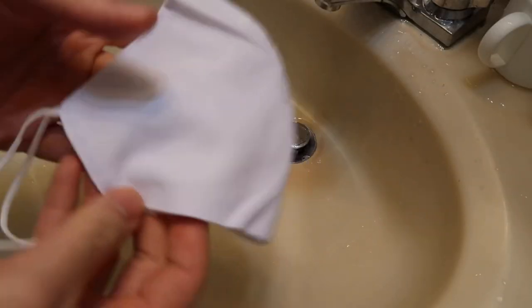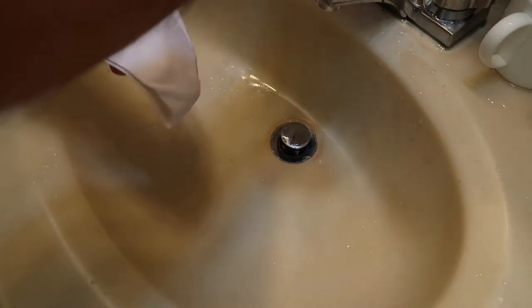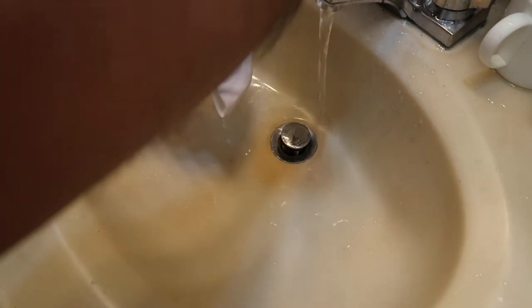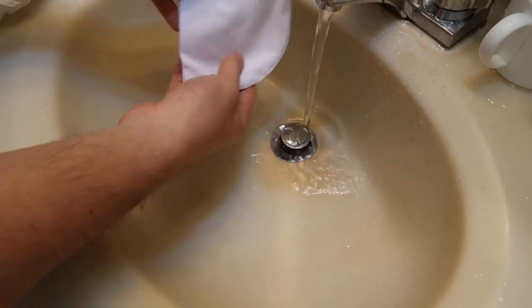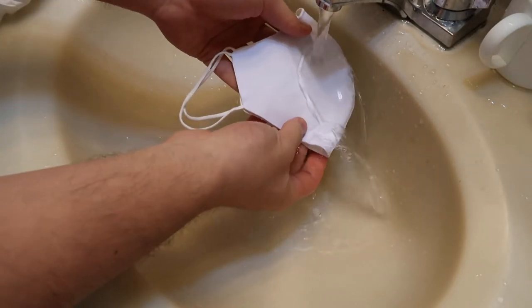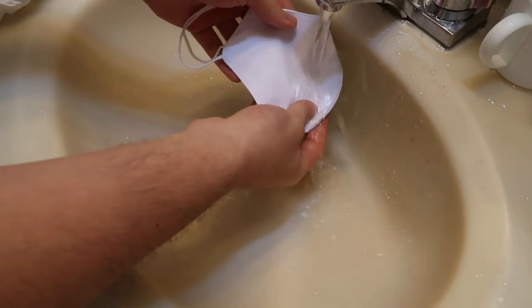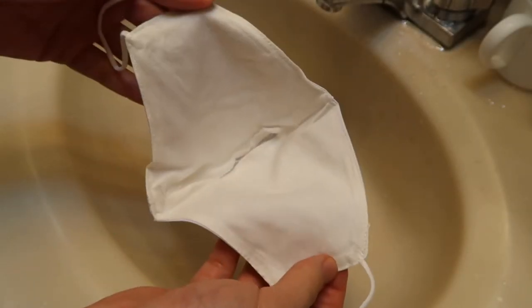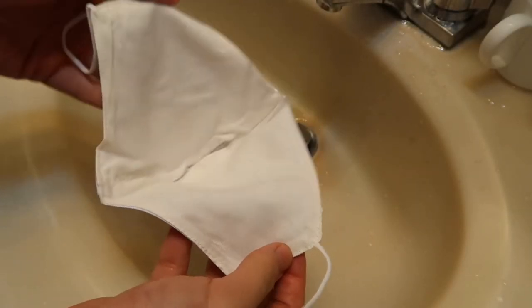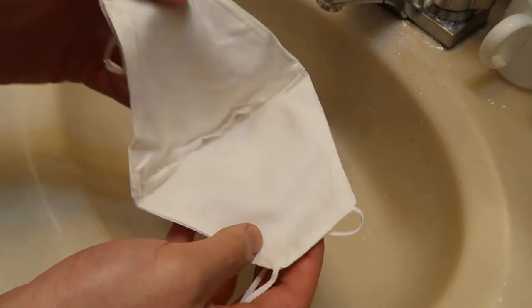So here we have the face mask. I'm going to show you guys how well the water repellent works on the actual product itself. Let's turn on the water first. You guys can see that the water comes off really, really well — it just slips off really easily. Same thing for the other side as well. So that's pretty cool. The inside layer is obviously not water repellent, but you guys definitely need to wash the inside as well. So I'm going to wash the inside and outside so it's clean to use for next time.